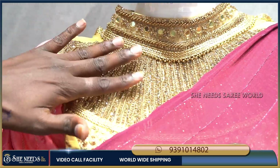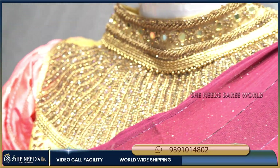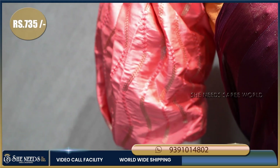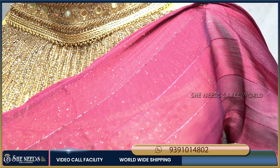I am going to attach the blouse to show you a different look. I will also show you the gold collection.